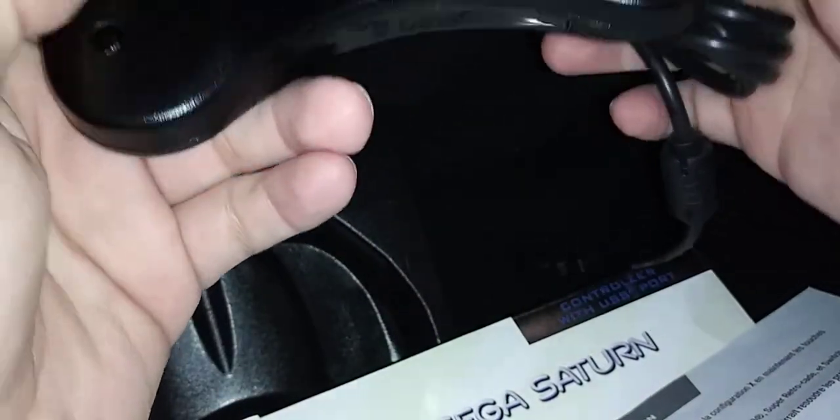Let's take it out of its packaging. There's no select button hidden anywhere around here.